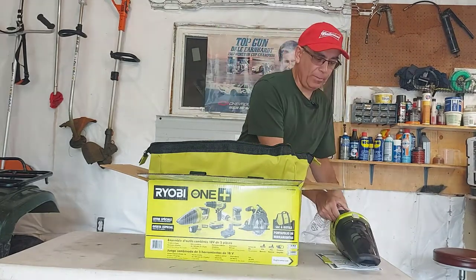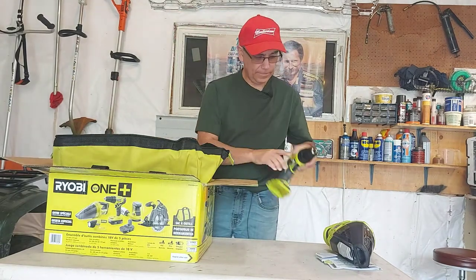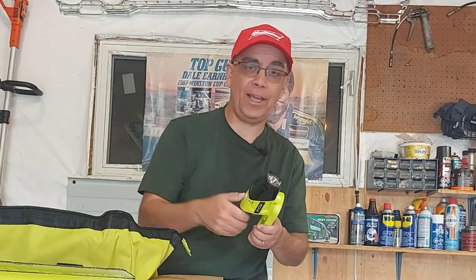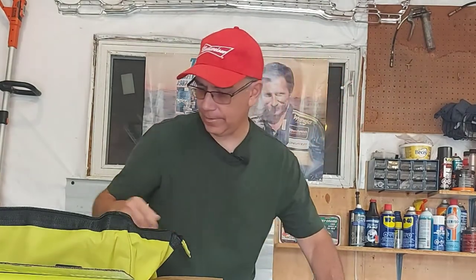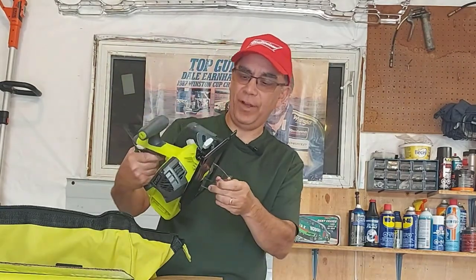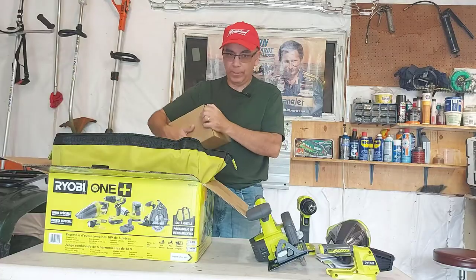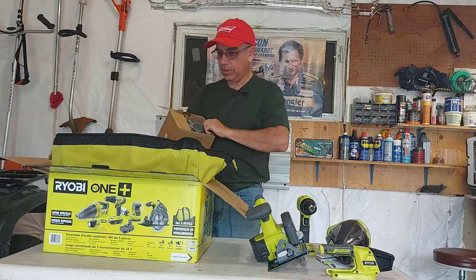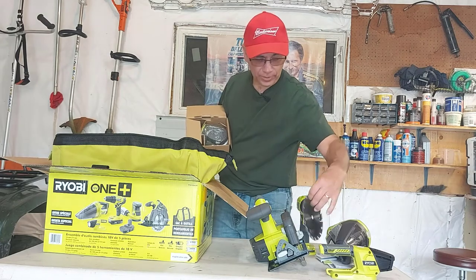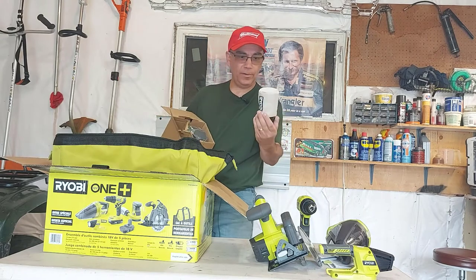Cool, never had a battery-powered vacuum before. Next we have our drill gun — looks good and solid. We have our flashlight, that's cool. We're having a campfire down at the fire pit so that'll come in handy. Then we have the circular saw — I believe it's a five and a half inch circular saw. Then we have our sander. Here's our blade — five and a half inch — that goes with the circular saw obviously. And for our sander, it comes with a sawdust bag.